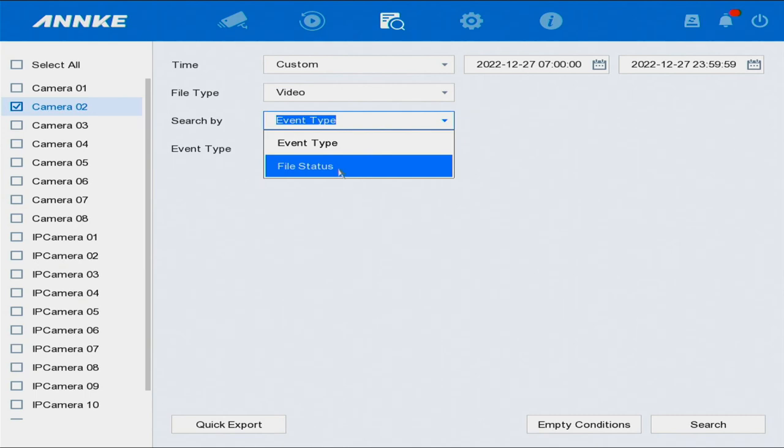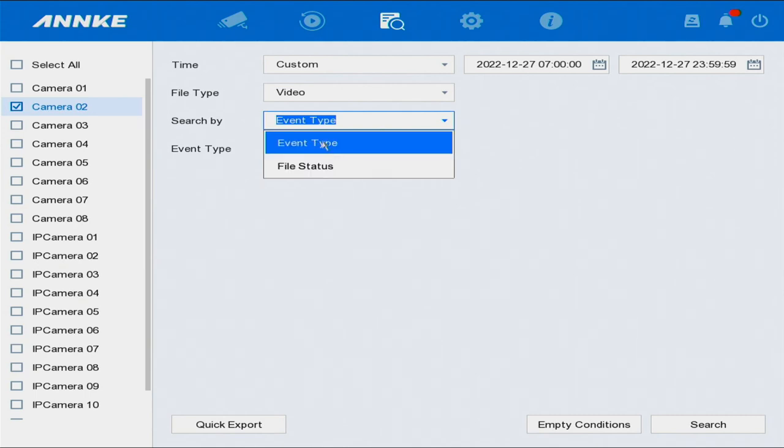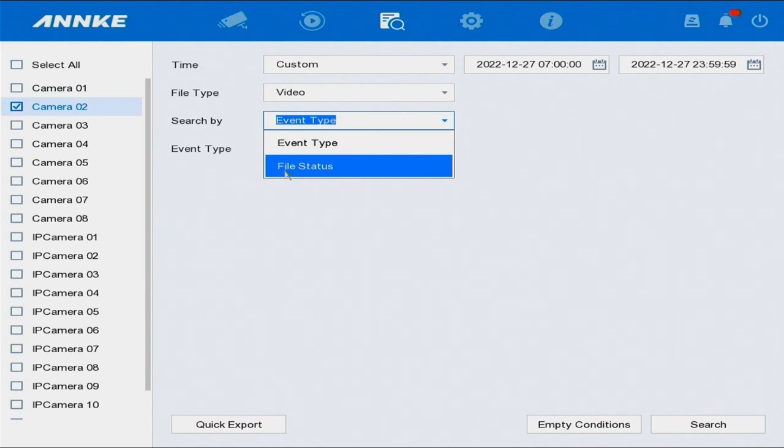Bear in mind you have to choose File Status, not Event Type. The only time you'd use Event Type is if your camera system's motion detection is enabled. Right now I'm not using motion detection — my recording is continuous — so we're going to select File Status.